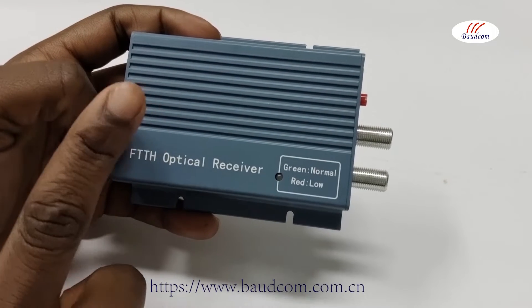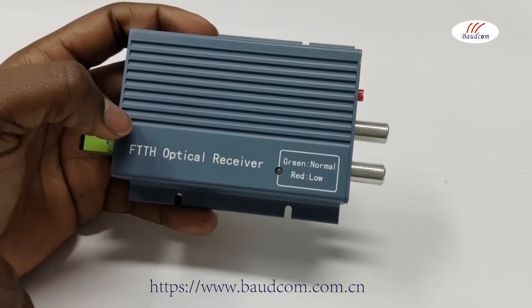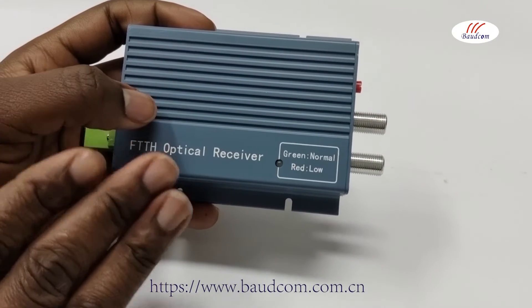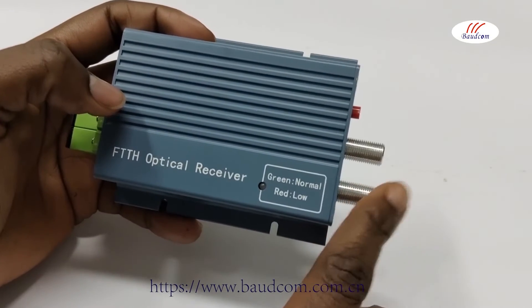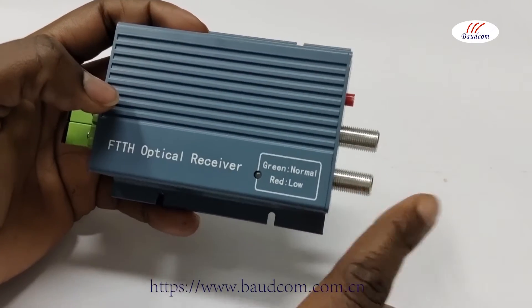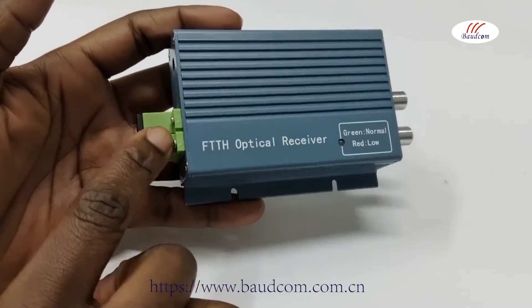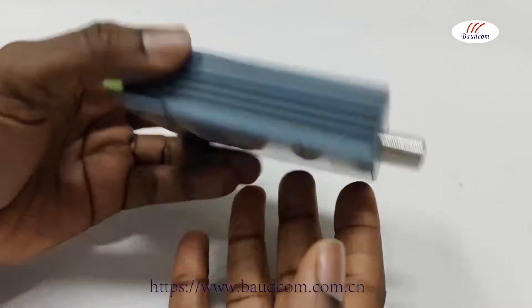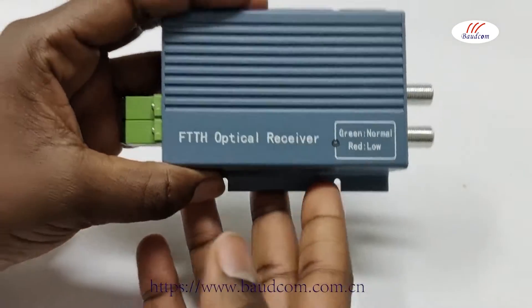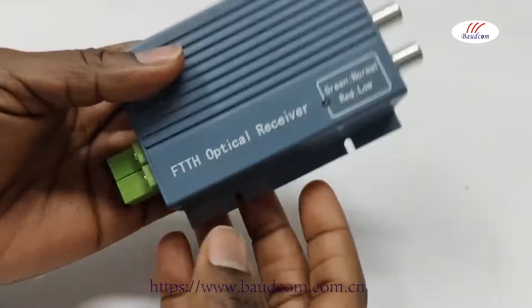It has the ability to increase WDM and also has a triple play effect. It has a high-quality aluminum profile shell with good heat dissipation. These nodes can be adjusted to your needs, and aside all these great qualities of this optical receiver, it is lightweight and can fit into your palm as you can see.